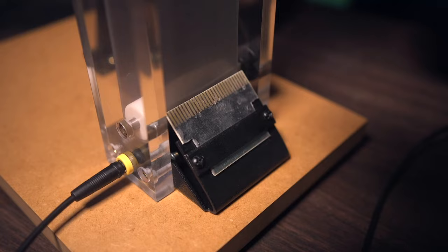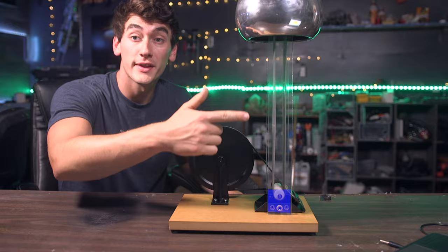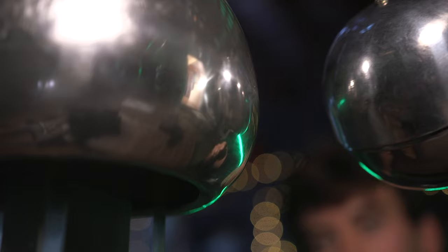Maybe we can use something like this Van de Graaff generator — it's basically a mini lightning machine that collects electrons, stores them up in this ball via a belt, just like water filling up a tank. Until the voltage gets too high for the surrounding air to contain, the sparks jump to the nearest ground source to bring everything back to equal.